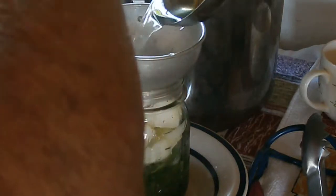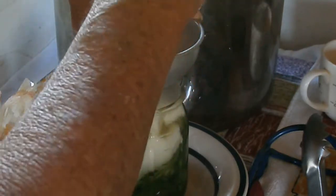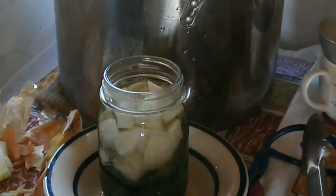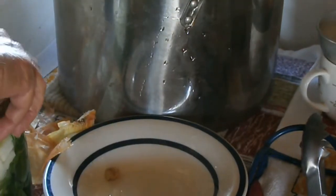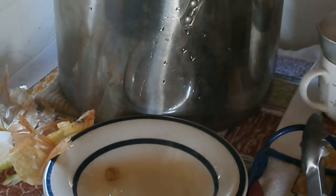I'll put the cooking water in there — one inch headspace — and de-bubble. This will make a pretty nice side dish, the greens and the onions together. I'll wipe the rim, put on a lid and a ring, and put it in the canner. Got four pints in the canner.